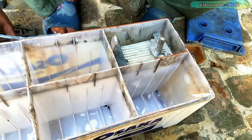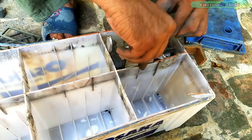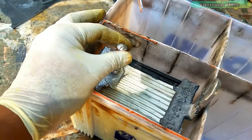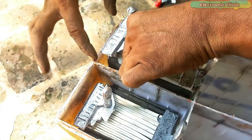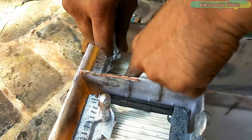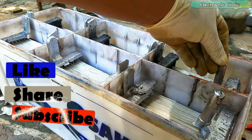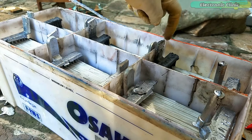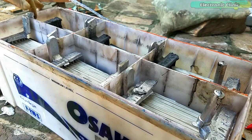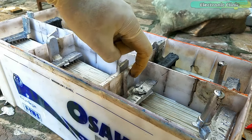Finally we started by placing the cells inside the battery container. This is the positive 12-volt side and this is the ground. Going through each cell: positive, ground, positive, ground, positive, ground, positive and ground.